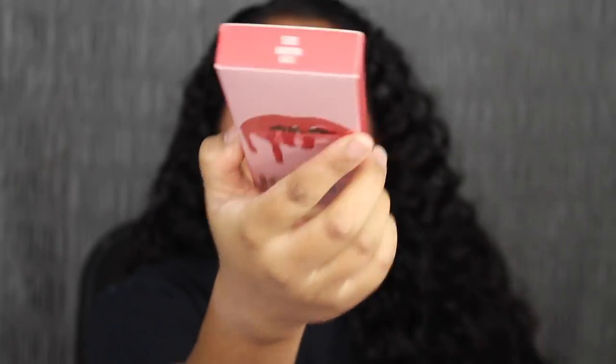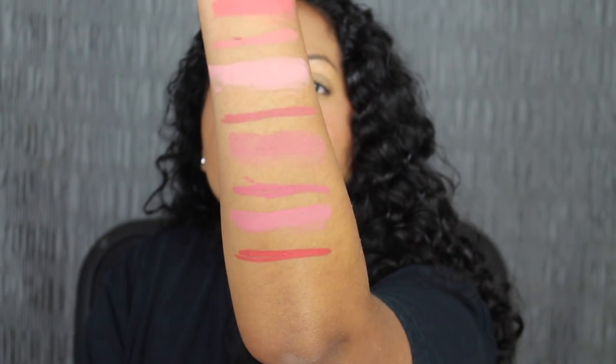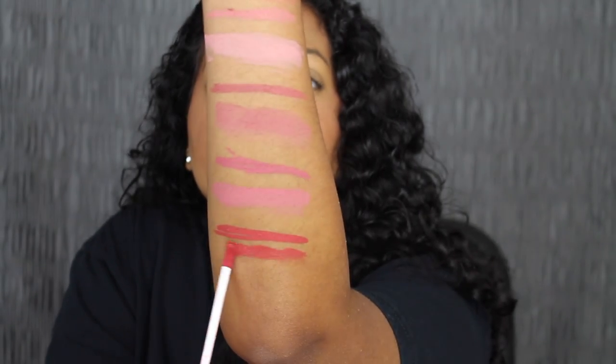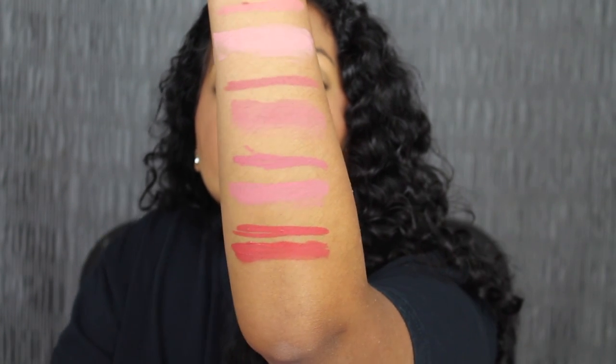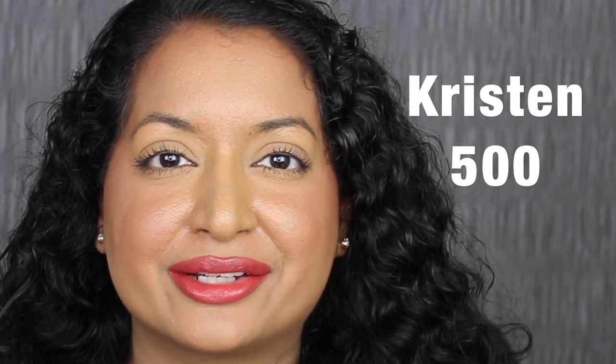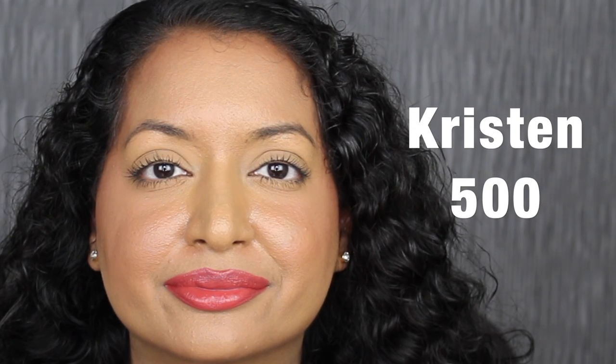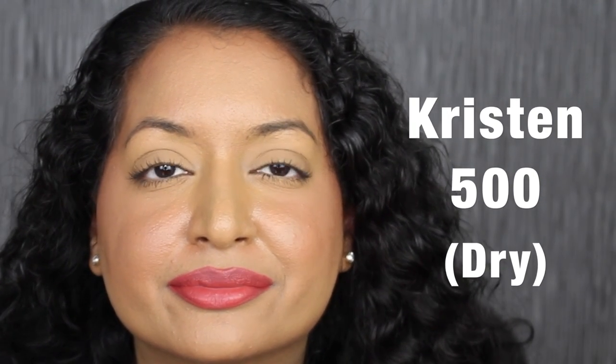The next shade is 500 Kristen. Here's what Kristen looks like — this shade is really pretty. Here's what Kristen looks like dried down. I love this brick red shade.